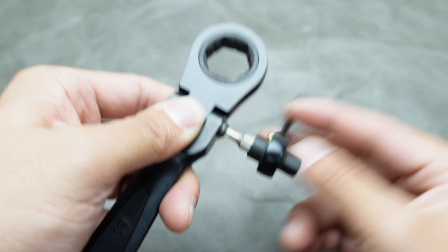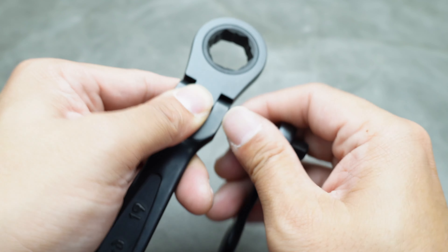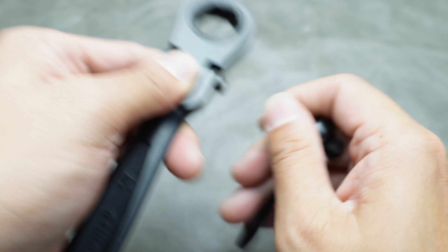To begin the repair process, use the appropriate tool to remove the pin from the wrench. Once the pin is removed, carefully separate the body and the head of the wrench.